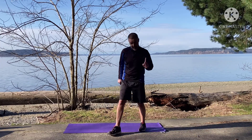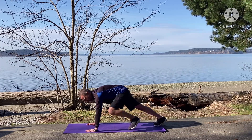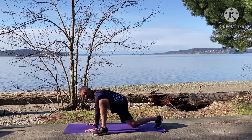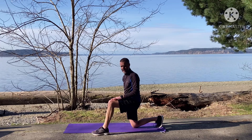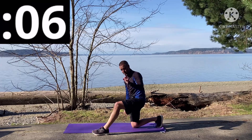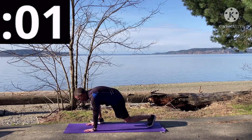Our first activity is spider climbers. They're like mountain climbers except instead of switching feet underneath me, I'm going to switch feet to the outside of my hand — jumping sideways to get that foot outside my hand. We're starting in 10 seconds. All right, here we go — we can do this, we've only got 20 seconds. Three, two, one, and go!